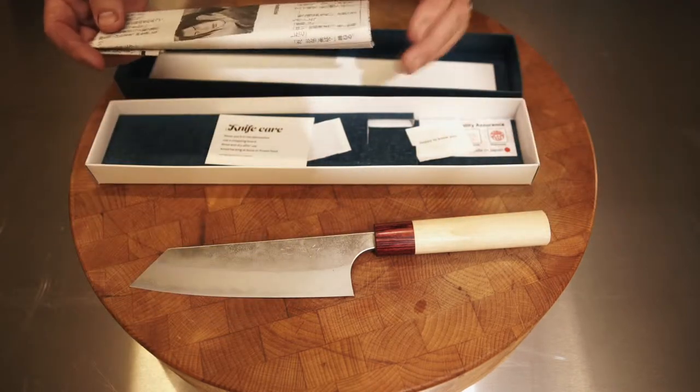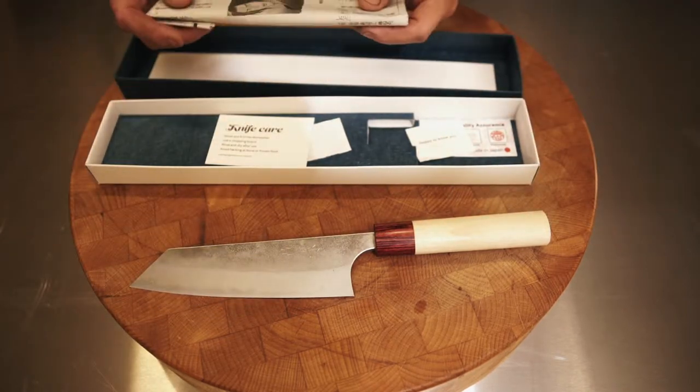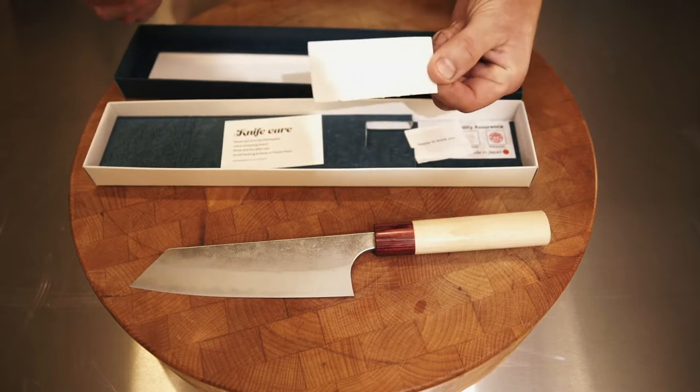If you do ever put that back in there, do be careful you don't stab yourself in the hand — it does happen. If you do, we always include a plaster in every knife.